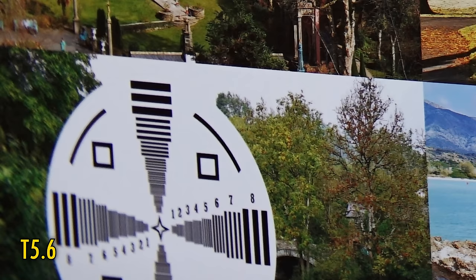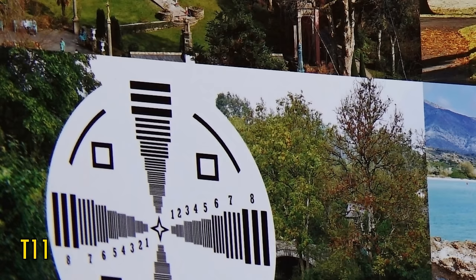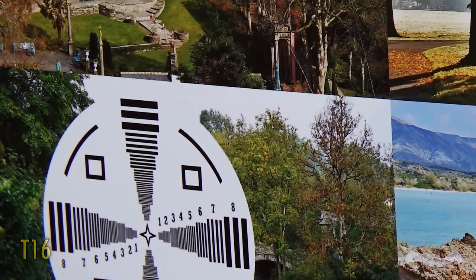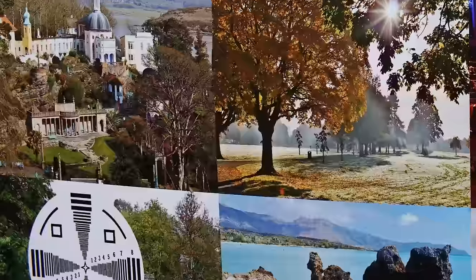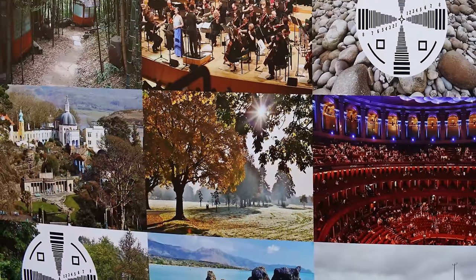At T5.6, the corners are definitely getting better, although the very edges are still very soft. T8, T11, and even T16 are seeing further improvements, leading to excellent image quality, albeit with a little colour fringing on contrasting edges in those corners. The lens offers good image quality in the middle at all apertures, but you really do need to stop it down for sharp corners.